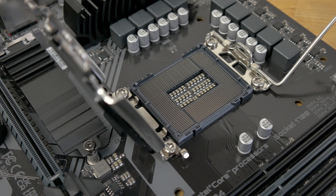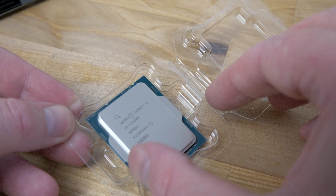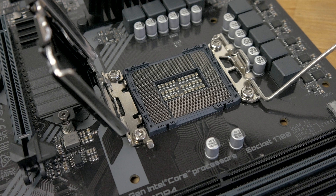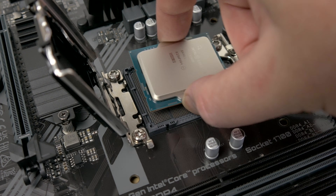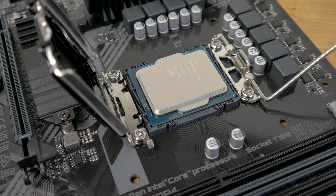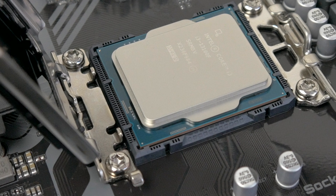Now remove your CPU from the plastic clamshell that it came in, holding it by the sides and being careful not to touch the gold contacts on the bottom. Lower it straight down into the socket, lining up the arrow on the CPU with the arrow on the socket. Ensure that the CPU is completely flat and that the four keys on the socket are sitting exactly inside the four cutouts on the CPU.